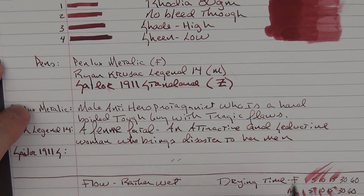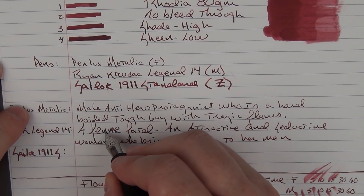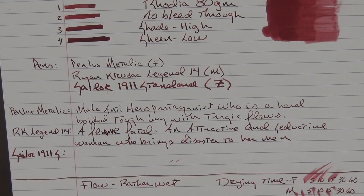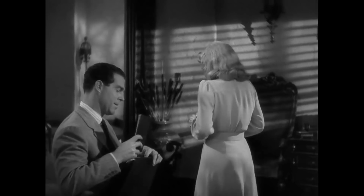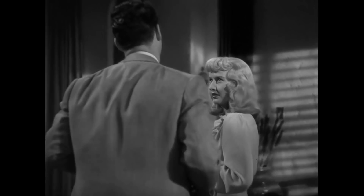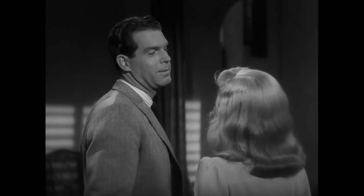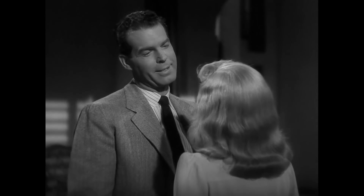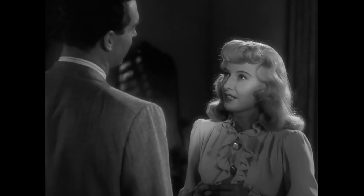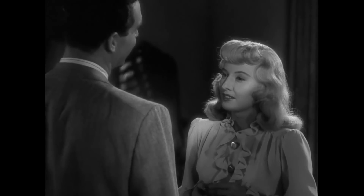It needs a femme fatale — F-E-M-M-E — who is an attractive and seductive woman who brings disaster to any man she has a relationship with. In Double Indemnity, this part is played by Barbara Stanwyck. Her character exploits her feminine wiles to draw MacMurray's character into her plot to kill her husband.